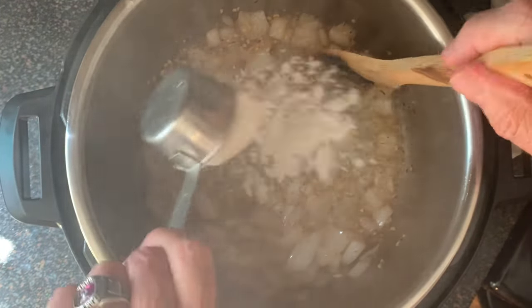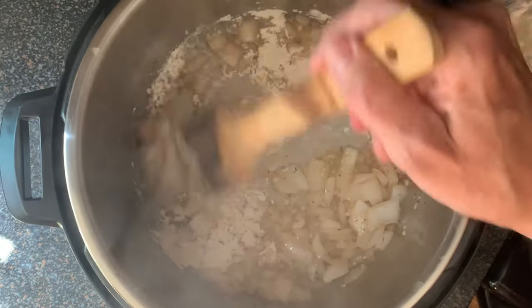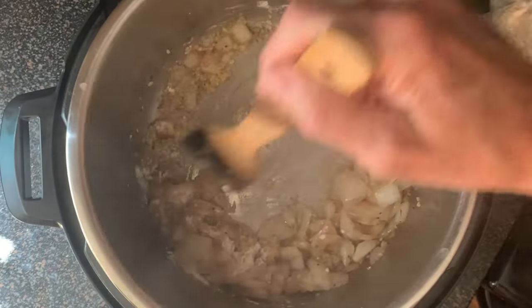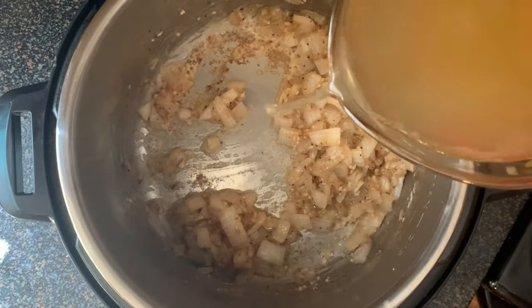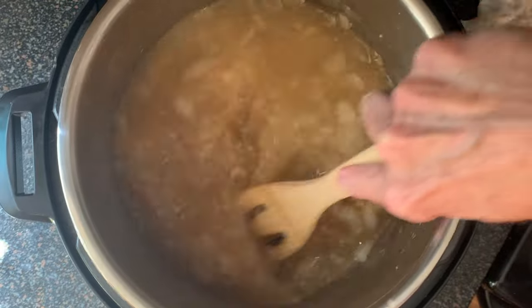Stir that around for just about a minute until the garlic becomes fragrant. Then add your all-purpose flour and stir for about 5 minutes until well absorbed and the raw flour flavor has been cooked out. Next, add your chicken broth and use a wooden spoon to deglaze the bottom of that pot.